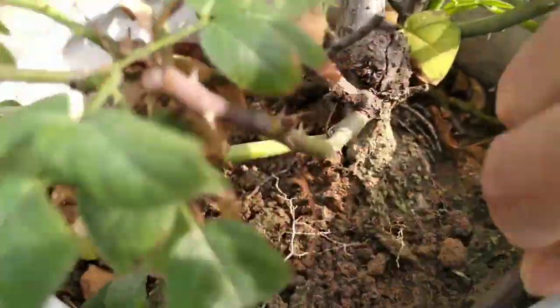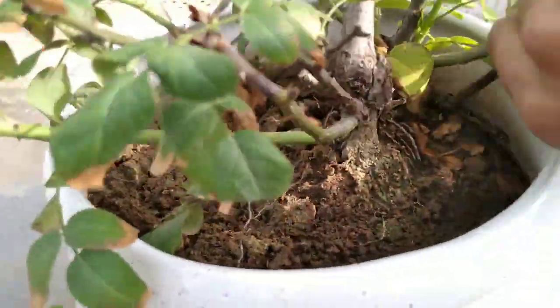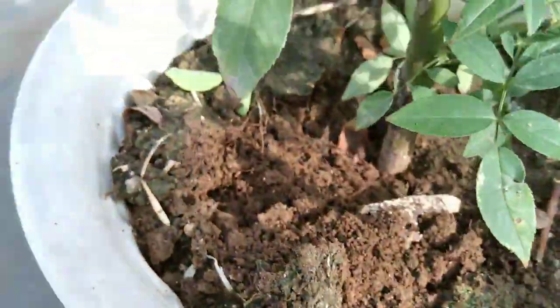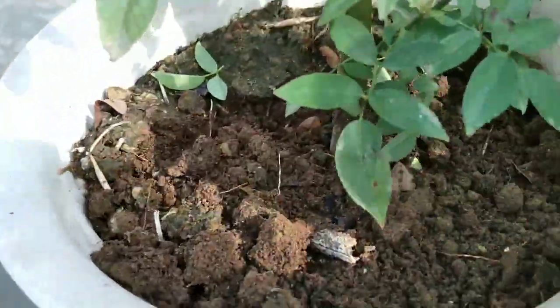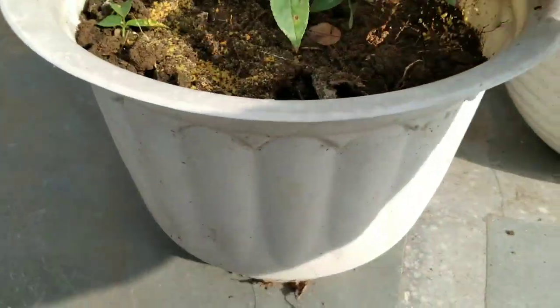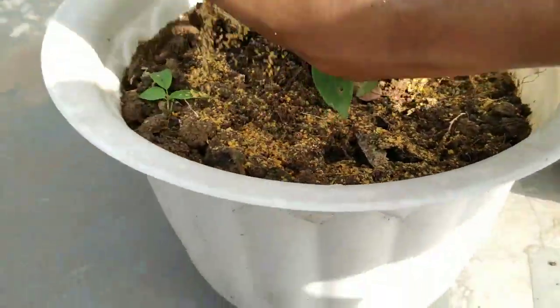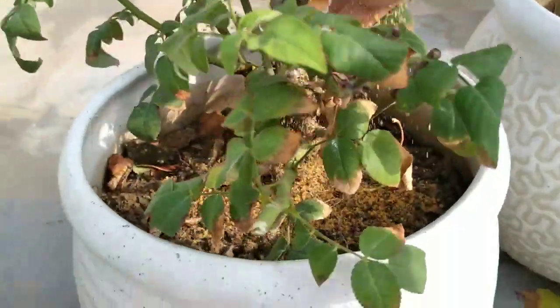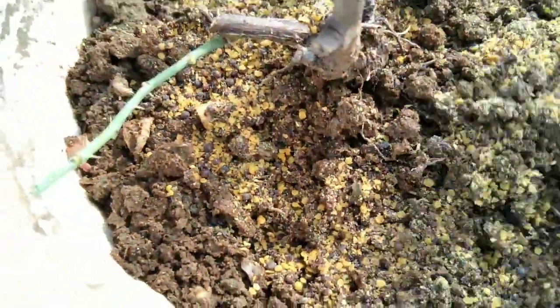Before applying any fertilizer, you should loosen the soil. This helps with aeration of the plant and better absorption of the fertilizer. Mustard cake powder or mustard seed powder contains essential elements for plant growth such as nitrogen, phosphorus, potassium, etc. It can be mixed with soil to reach the deep roots, which can make the flowers bigger and leaves shinier. You can either give it as dry mustard seed fertilizer or make it into a tea and give it to your plant as a liquid fertilizer.